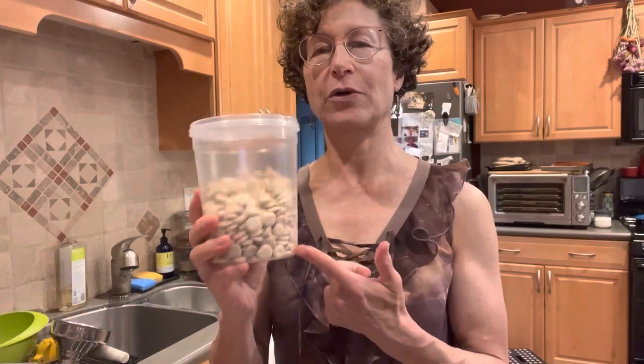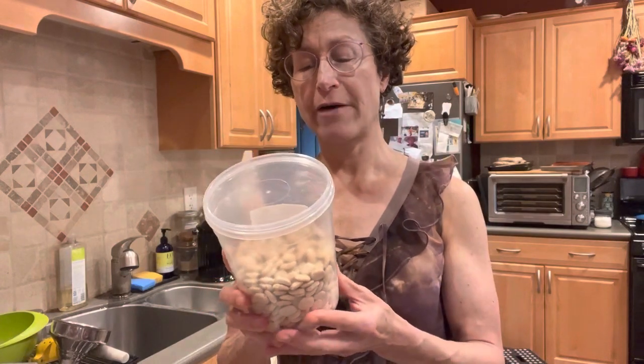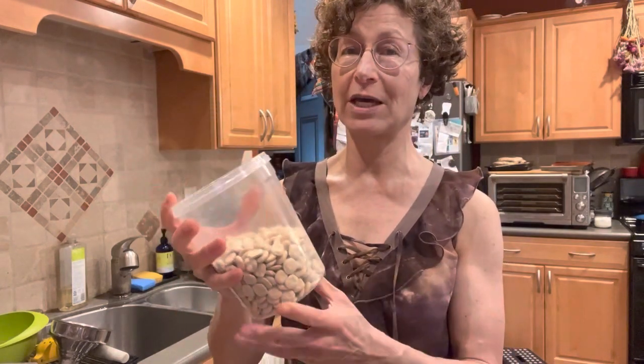These are not so easy to find. You usually have to go to a Middle Eastern store, but they're also grown in Latin America, so ethnic groceries should have them. They are about three dollars for a pound — more if they're organic, but you can't get organic in the USA.